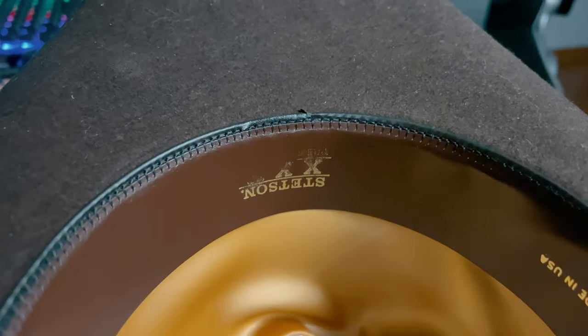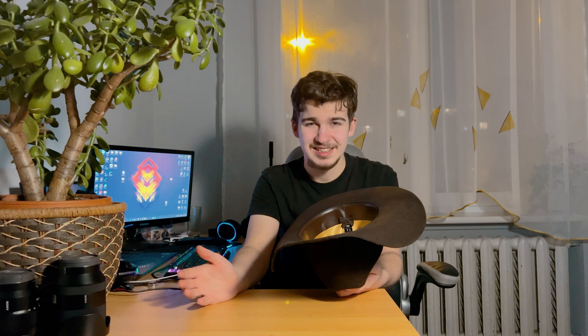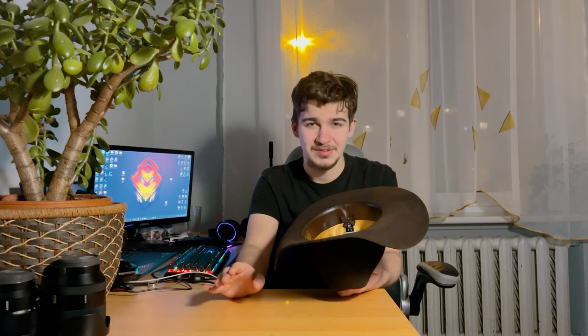How about the gold stamps? They're going to come off pretty fast, especially the one closer to the forehead, because when you take it off and put it on, it just starts rubbing off. Also an important thing to mention: it is a wool felt hat and not a fur felt hat, so in humid and hot environments it could start getting deformed pretty fast in a couple of months.